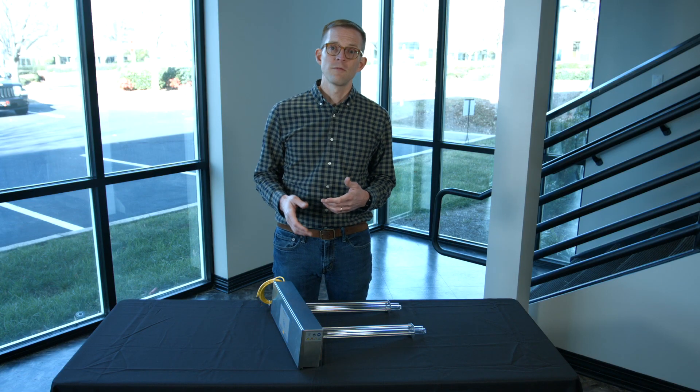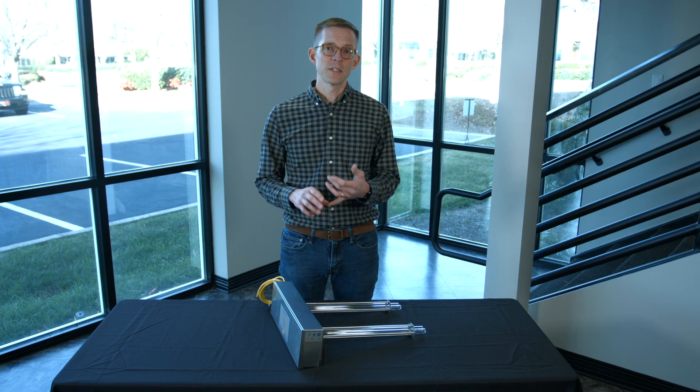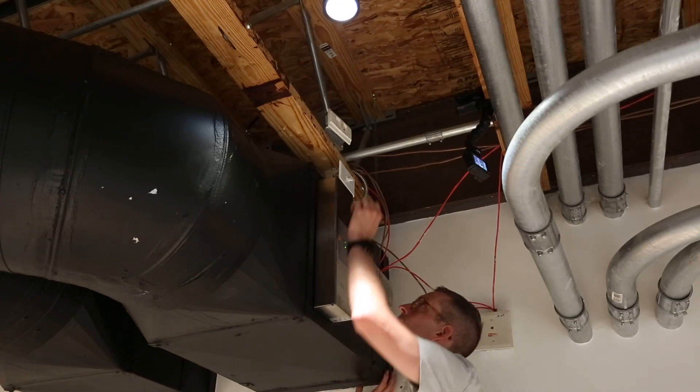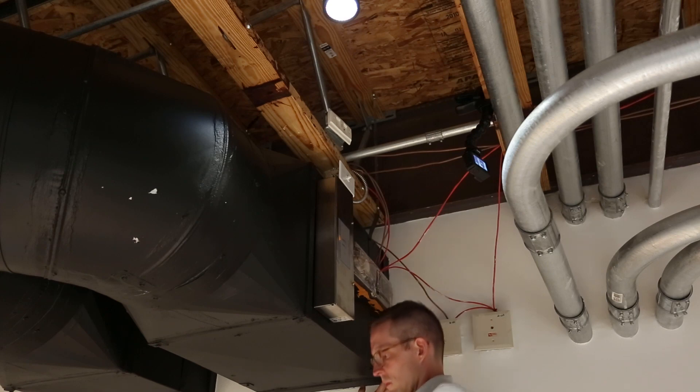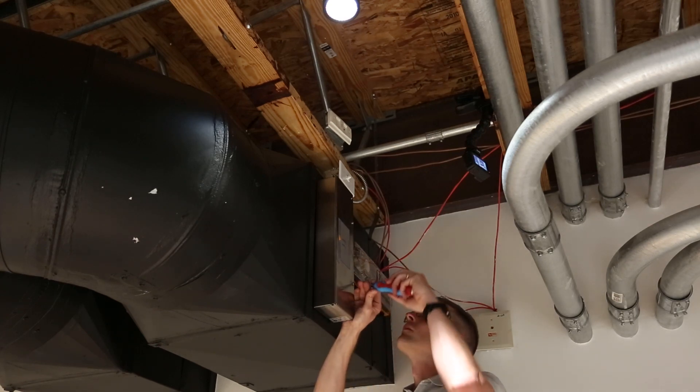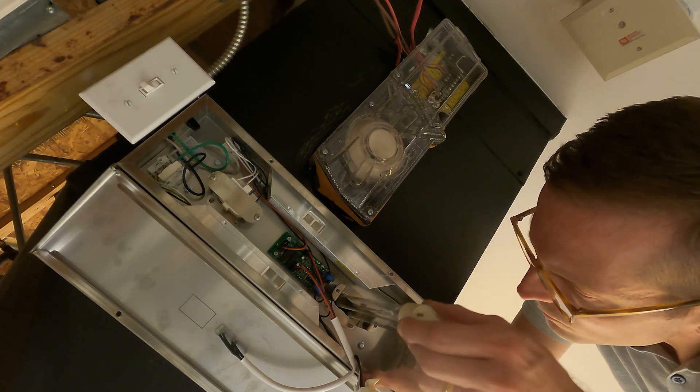Another important consideration for where to install this is how accessible power is to the unit. It's really nice if you can install this where you have easy access to maintain the unit from a typical ladder, rather than having to bring in a lift or some other special equipment to maintain the fixture.